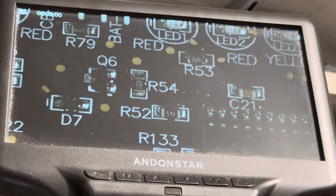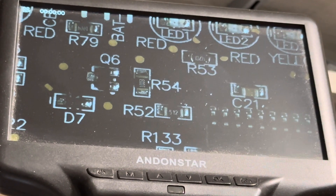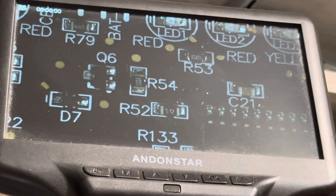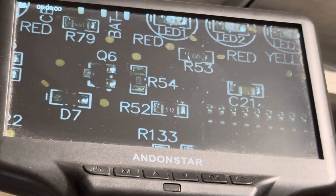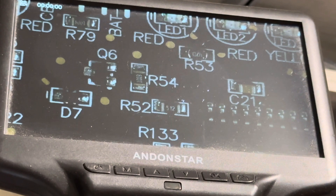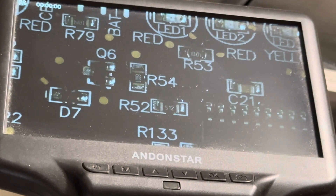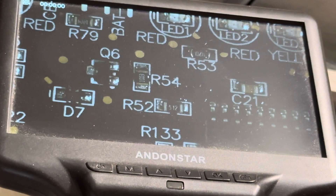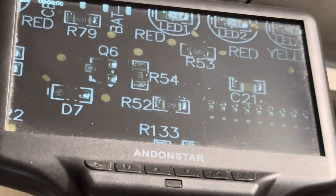R53 serves a vital function in that it's the gate resistor to Q6. Q6 is the latching MOSFET for the on state on this device, so it's what gives that switch a momentary application — you push the on switch, it fires up the microcontroller.